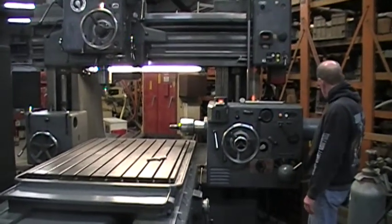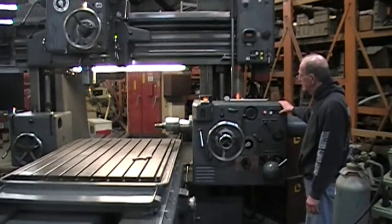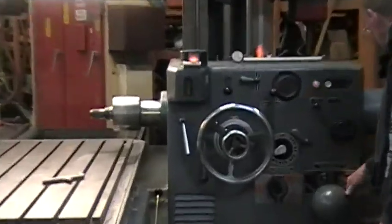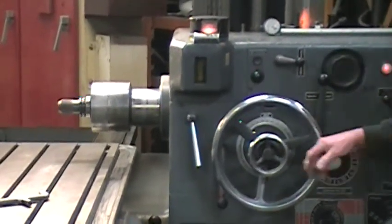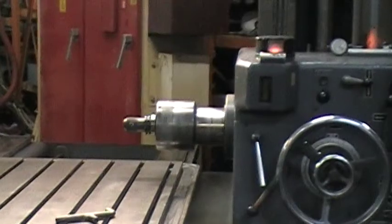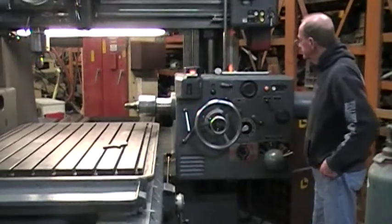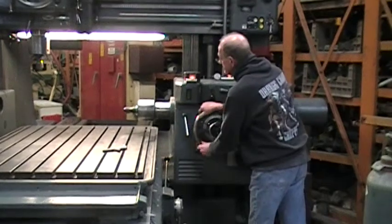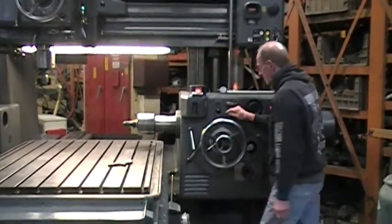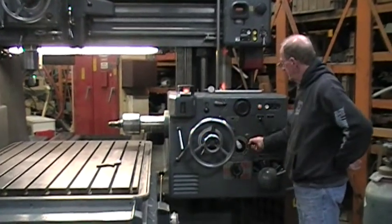What is the top RPM on that? 1,000 RPM is the top on the horizontal spindle. It also has 12 inches of quill travel on the vertical, up to 2,000 RPM.